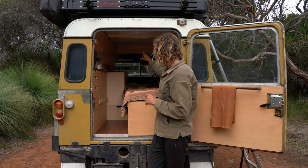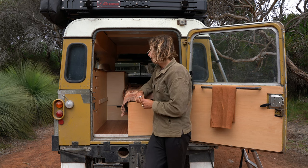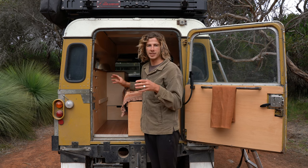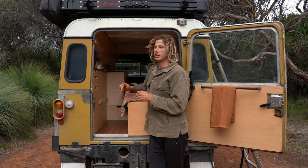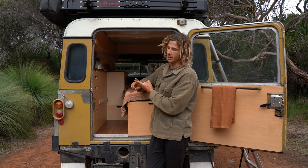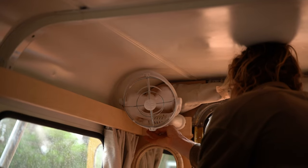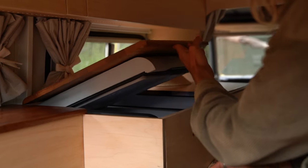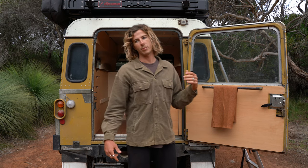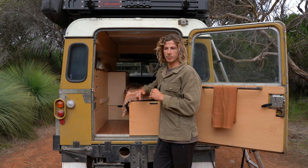Starting at the back, all the way underneath the couch there is our 120 amp hour lithium battery — that's responsible for charging absolutely everything. Thankfully in a setup like this it's super simple, and I think often it can be over complicated, particularly if you do have quite a small setup. All we're really powering is LED lights, our tap for outside, our Sirocco fan, our fridge, and also our power sockets up the front. So it's really not a whole lot of power that we require — 120 amp hours on a lithium battery is more than enough.